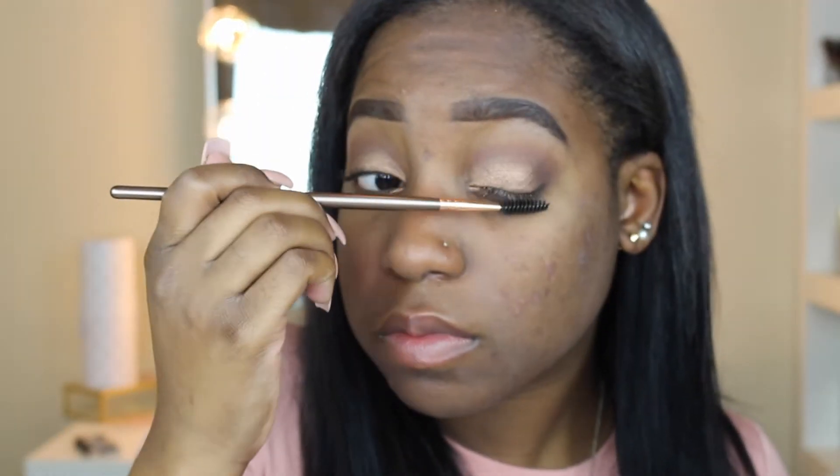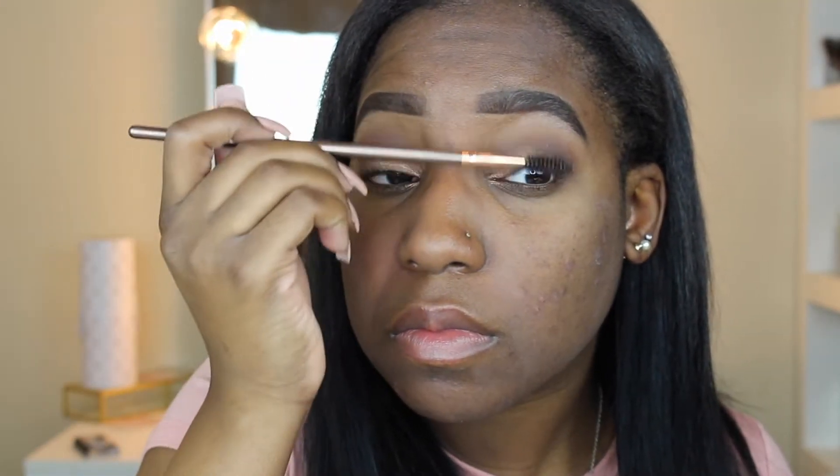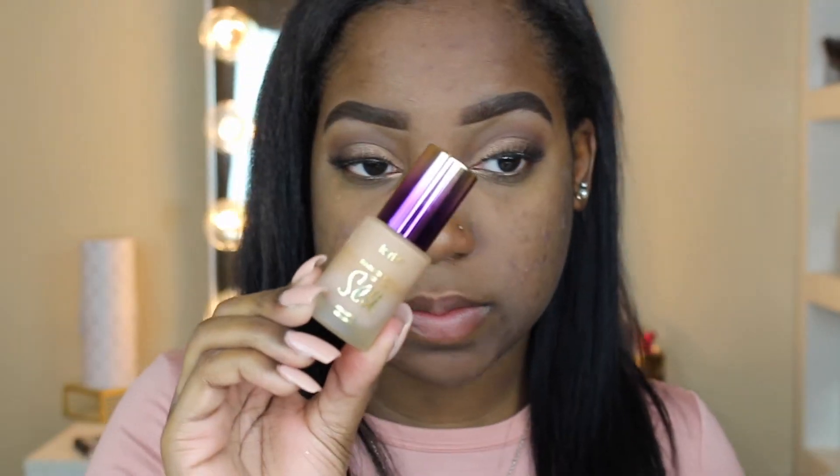Now I'm prepping my eyes for lashes. Since I'm not wearing any eyeliner with this look, I need to get my lashes as close to the lash line as possible. I separate my lashes, brush them all out, and make sure they're ready. I look down into a mirror, put glue on the lashes, let it get tacky, then take my tweezers and press the lashes in the middle, placing them as close to my lash line as possible.